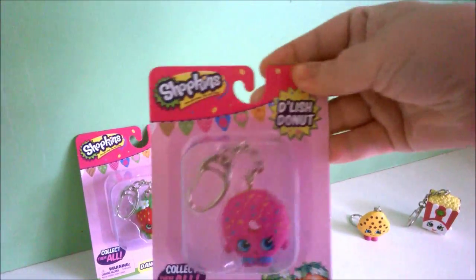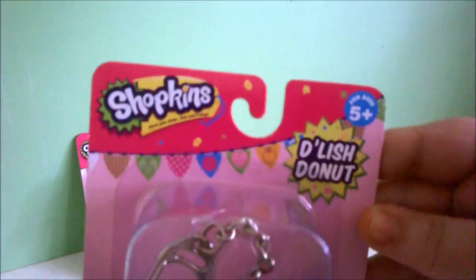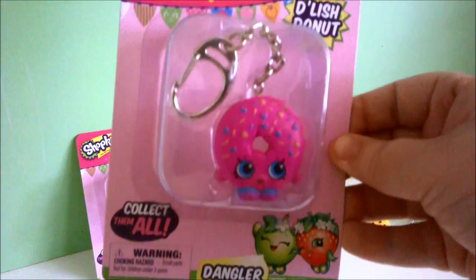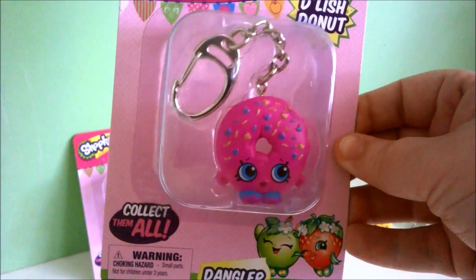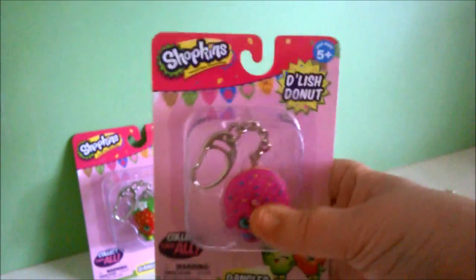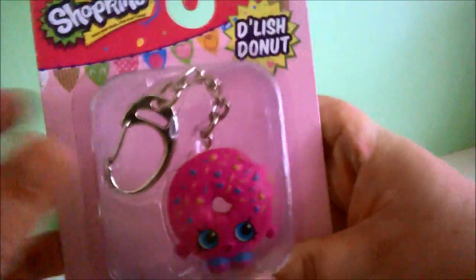Now I'll do the donut. Her name is Delish Donut. From the side, and the back — so creepy.